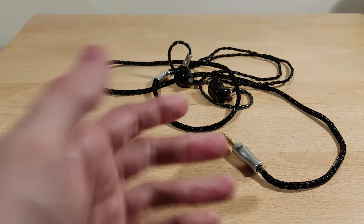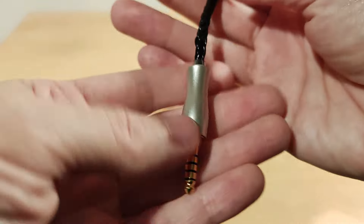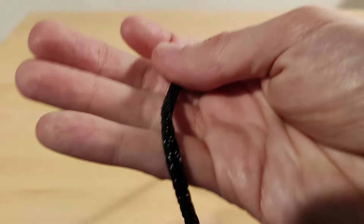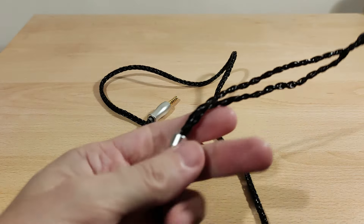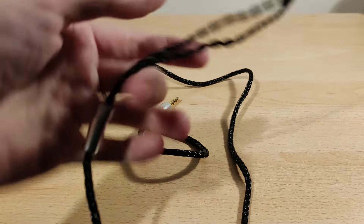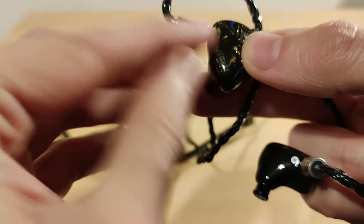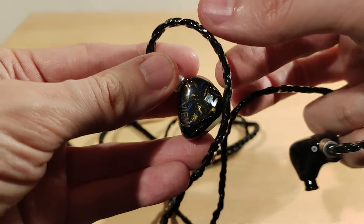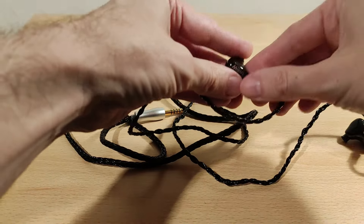This is what it looks like — the included 4.4 cable. It's a bit of a thick cable but it is very flexible. The connector is quite large so just bear that in mind. It's a 4.4 version and the cable is on the larger side, but very supple as you can see. It's a kind of black material with a chin slider, which is very loose. And that's what the connectors look like on the IEMs — it's not recessed, it protrudes a little bit. No issues at all.